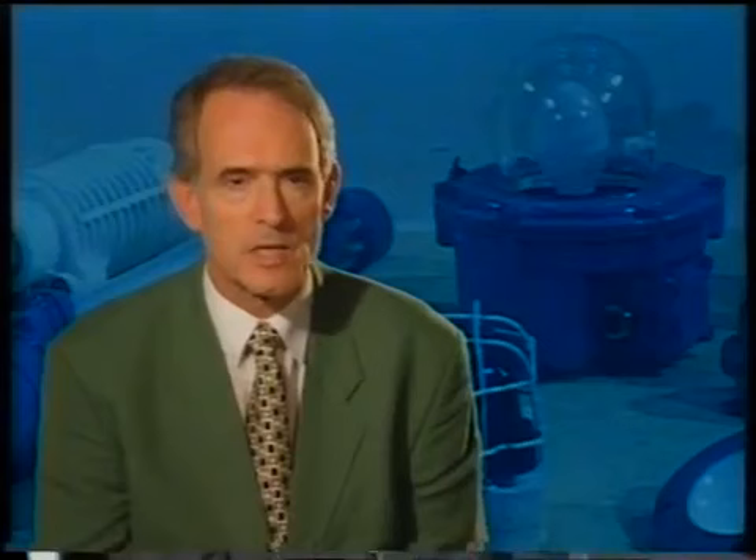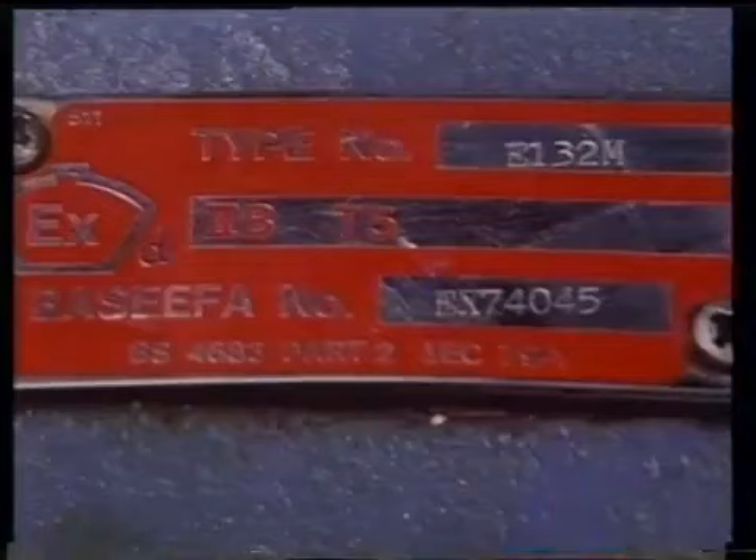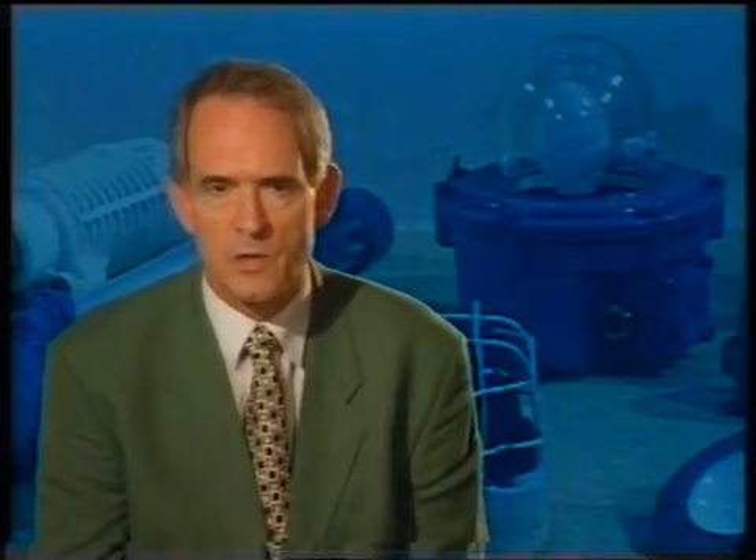EXI, or intrinsically safe equipment and circuitry, has a protection technique which confines the energy within the system below a level which is capable of causing an explosion in a dangerous atmosphere. EXD certified equipment is flame-proof and relies on the integrity of its encasement to withstand any internal pressure of an explosion without any flame being emitted.